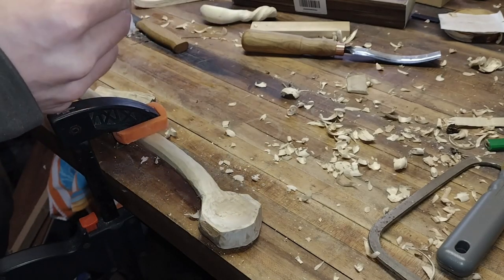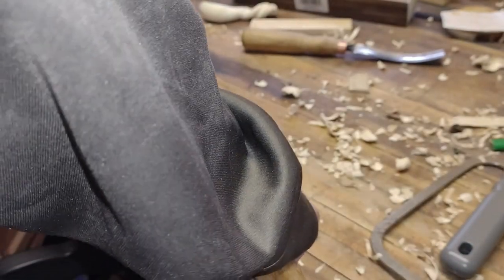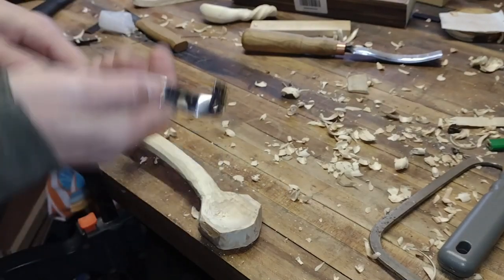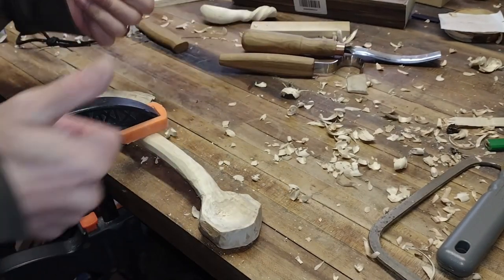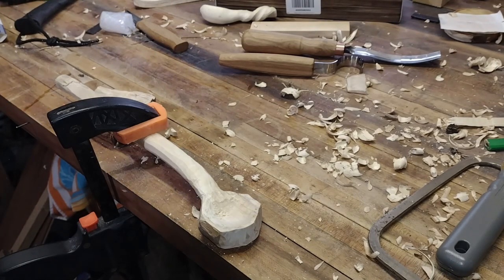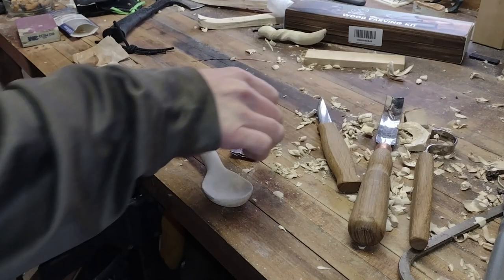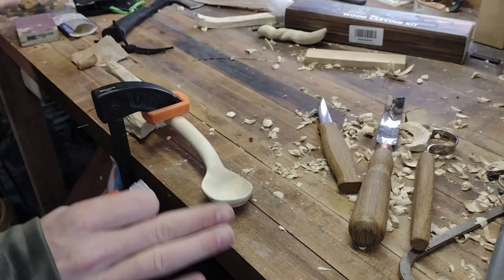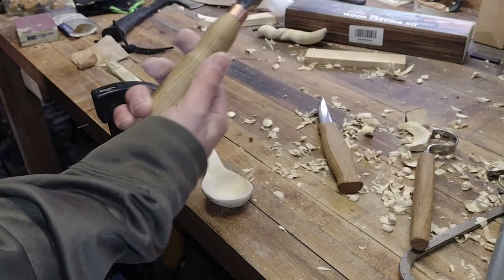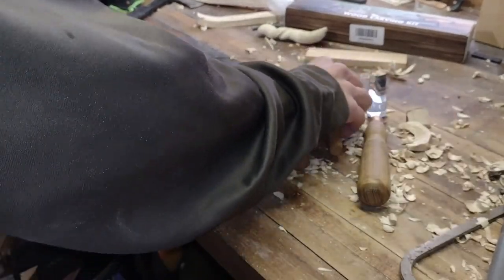It works good — the angle and everything, blade's sharp, everything's nice and tight. So far the Beavercraft wood carving kit is working good. Getting cold out here in the garage. Been out here for a while now, trying to get this all wrapped up, so it's not going to be the most perfect, prettiest, evenest thing I've ever created. But just trying to get a lot of time in with these knives and tools quickly to see how they work for the Beavercraft stuff.